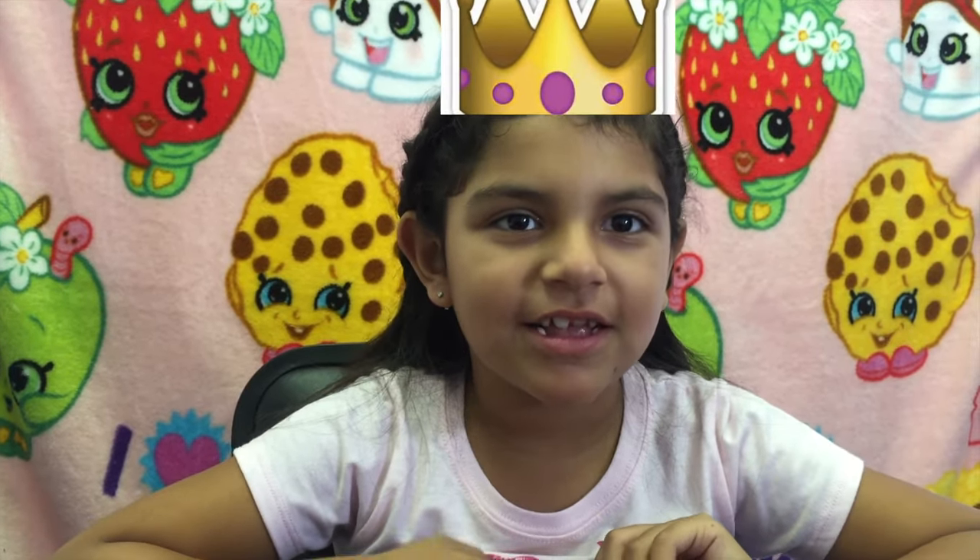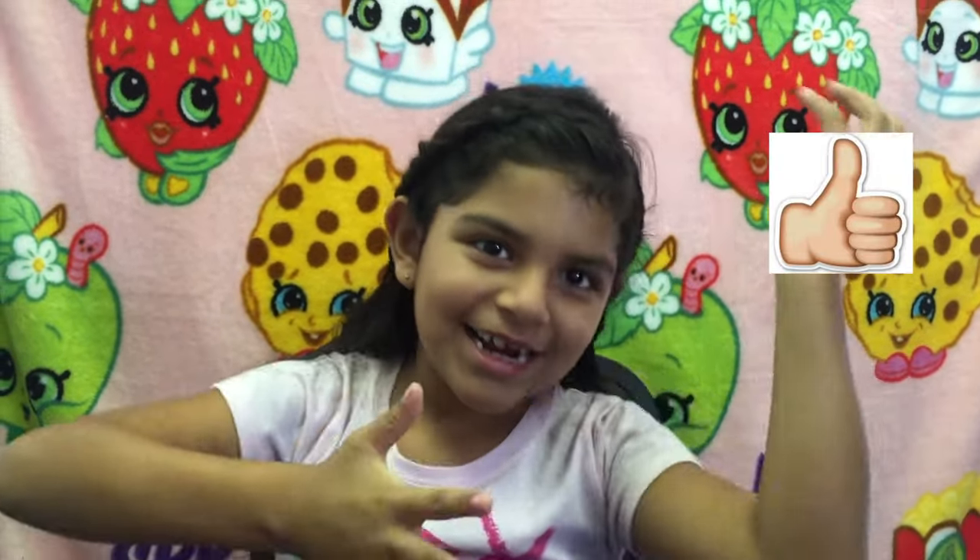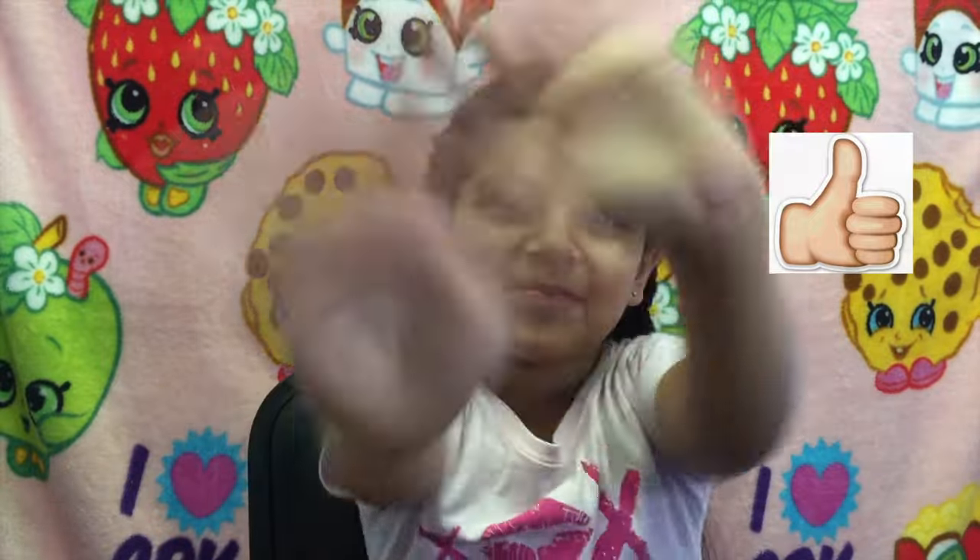Thank you for watching my video! Don't forget to give us a thumbs up, please subscribe to our channel, and thank you again for watching our video. Bye till next time, bye!